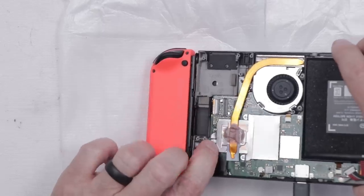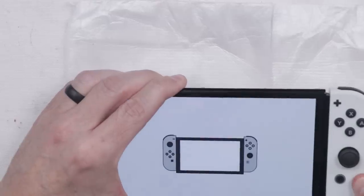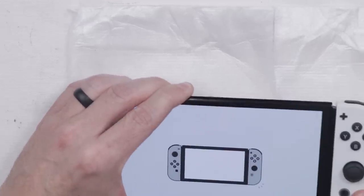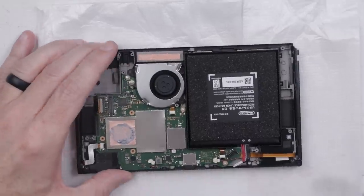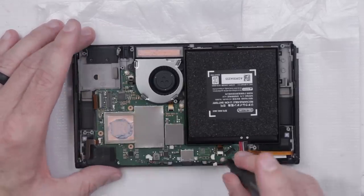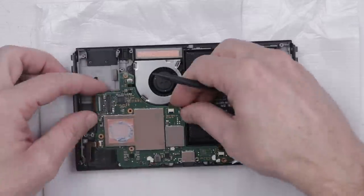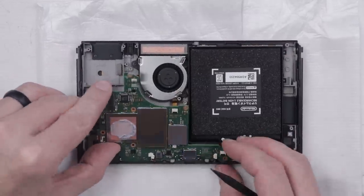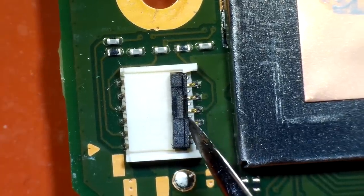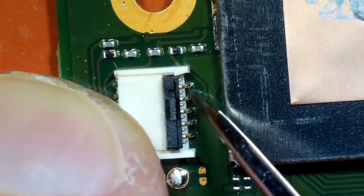I was pushing on this connector down here and then it made the noise. Let's try it again — here we go, did that just fix it? I'm going to get this set up, but I want to take a closer look at that connector because it makes me nervous that just pushing on it seemed to get this thing to work. I want to look at that connector on the board and see if there's something going on there. My worry is that once I'm done with this, it's possible the same problem could show up again.